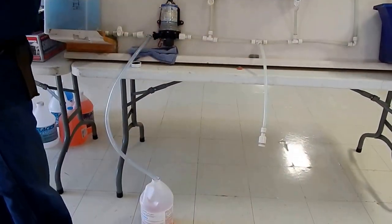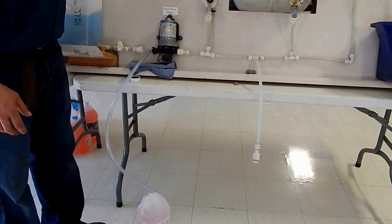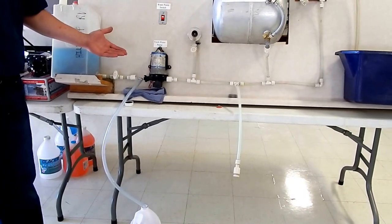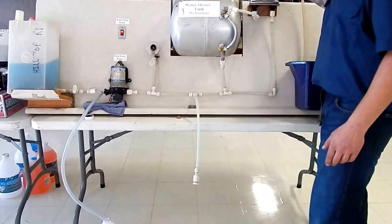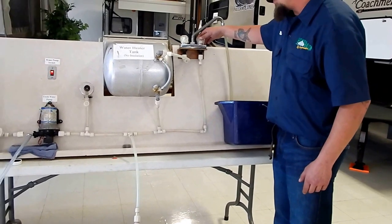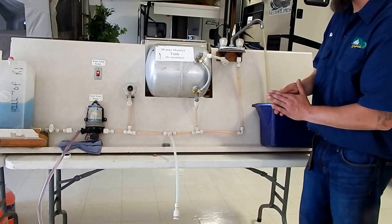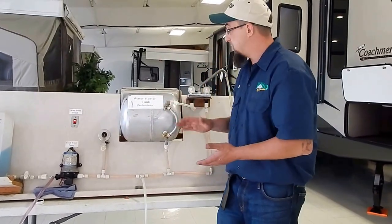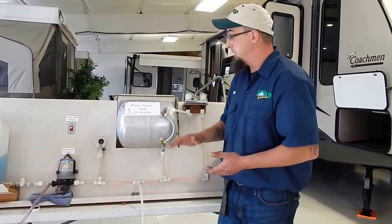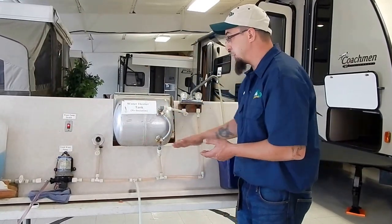What we're going to want to do at that point is pressurize our system. Once I turn it on, you can hear the pump running, but you'll notice it's still not pressurized — it's shut off because it's not drawing anything. There's airlock in the line. If this happens, what we're going to want to do is open up a valve on a sink so the water will flow through. Now the pump shuts off because it's properly pressurized. If your pump is not pressurizing and you're still pulling in antifreeze, chances are you did not bypass your water heater.